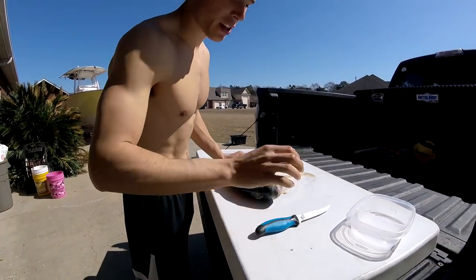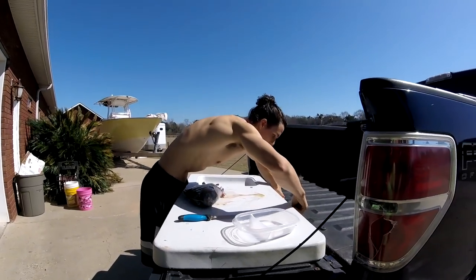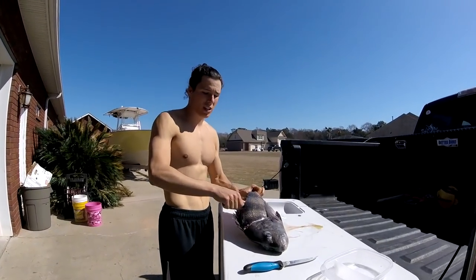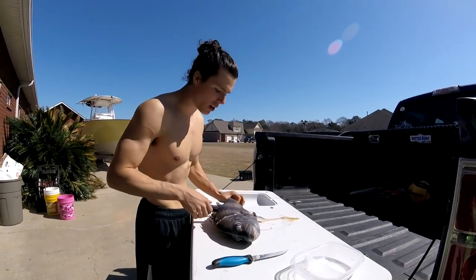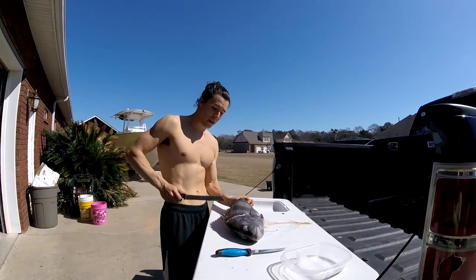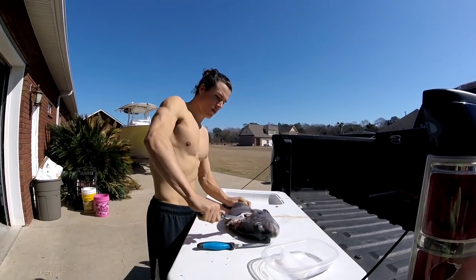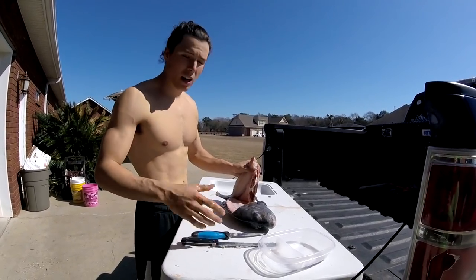Now this is when you are going to want your serrated knife again. Right here is a very tough problem for people because this is where that thick rib cage comes and it's just a pain. So go ahead and grab your serrated knife — be very careful, I'm telling y'all, these things will get you. Grab your serrated knife, and just like that, with one or two little saws, it's cut through.